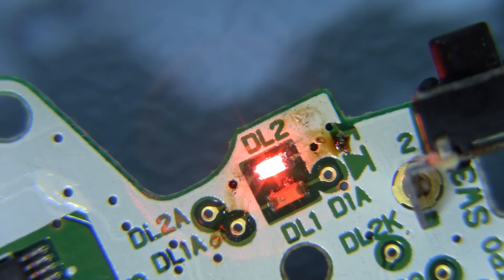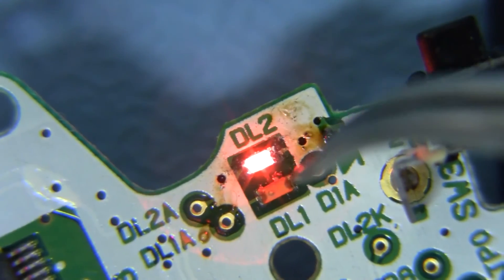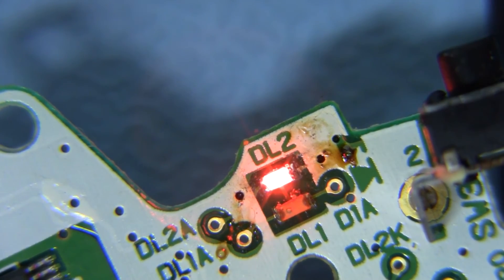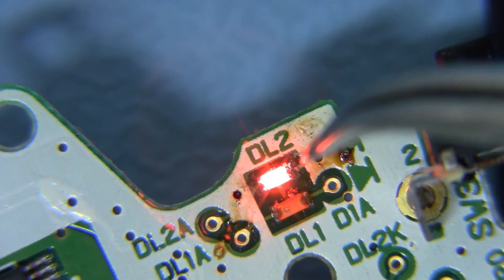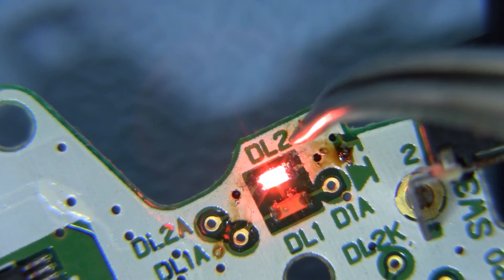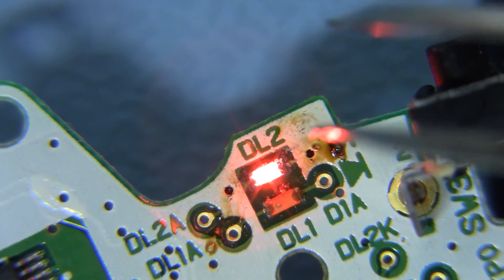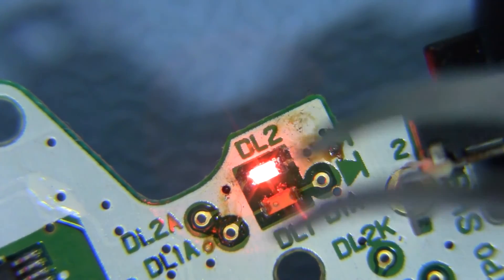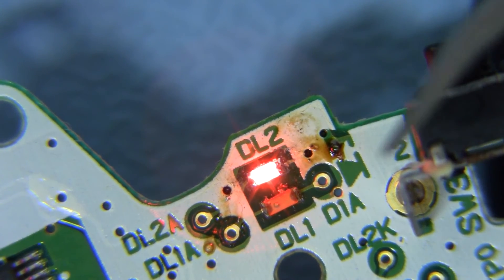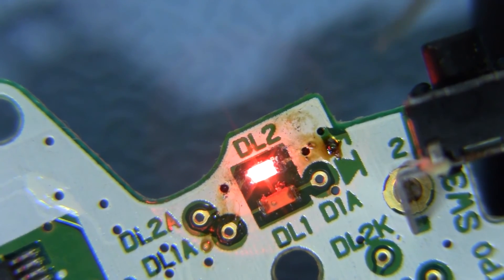That looks pretty good. The silk screen has the diode symbol here, and that line usually means this side is negative. So I would assume this side of the LED is the negative side and this side is positive. When I check with my meter it seems like that's the case. I'm a little confused about how the diodes are marked, but it shouldn't stop you from doing this.